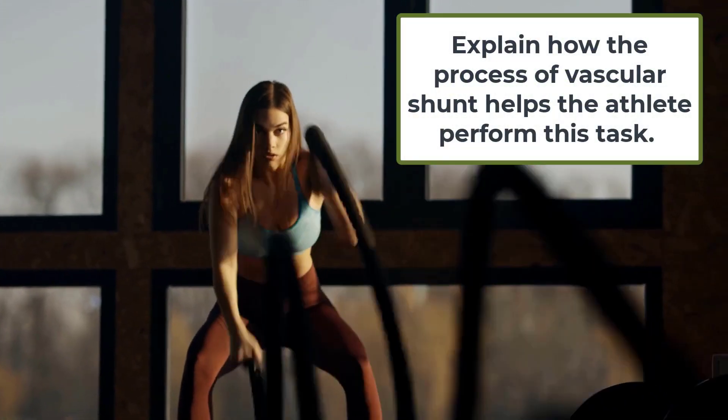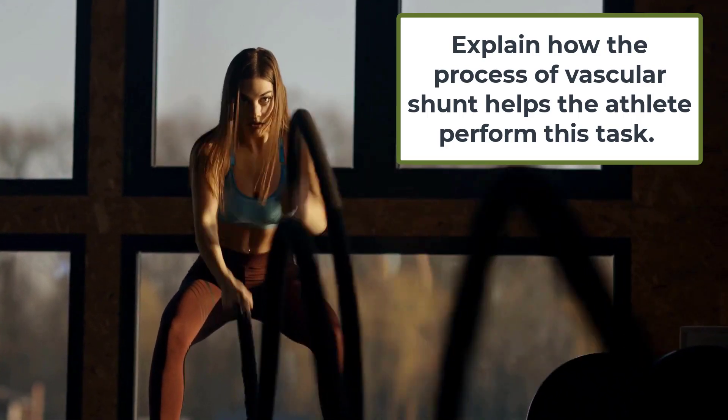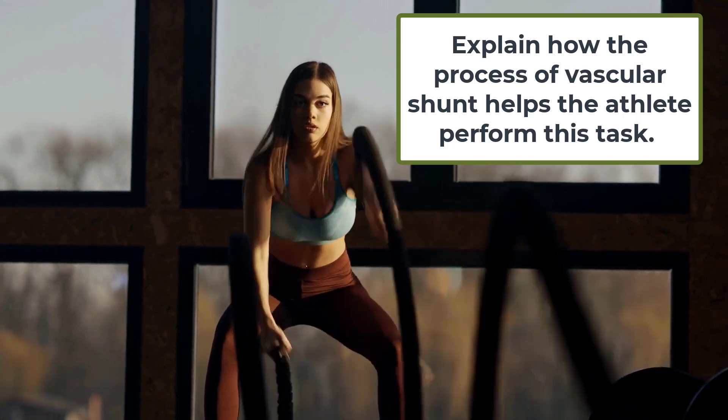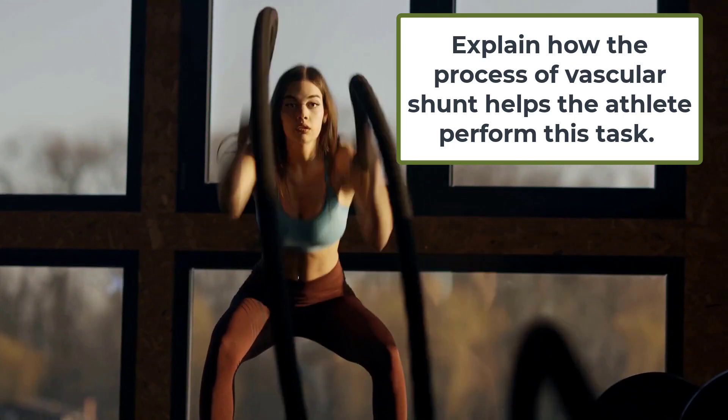A similar question: explain how the process of vascular shunt helps the athlete perform this task. Applying your knowledge to this particular activity, your answer could be: vascular shunt is the process whereby blood is redistributed from organs such as the liver, the kidney and intestines to the working muscles during activity — in this case the deltoids, the biceps and the triceps — which help the athlete carry out the movement we can see.